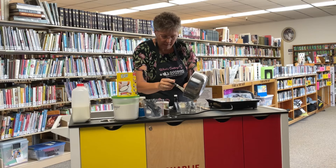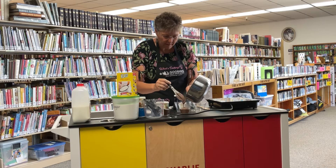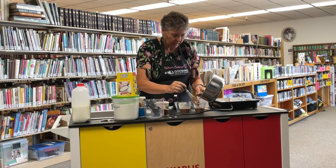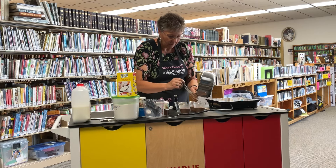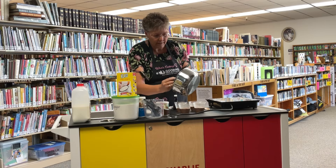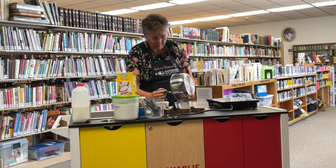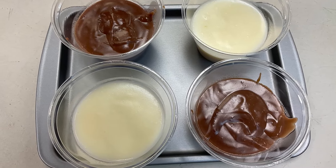Now I'm going to pour it into the individual serving cups — again it should be about four servings. Put it in the fridge to cool, then serve it with your favorite topping. You could sprinkle it with chocolate chips or some berries. Give this pudding recipe a try — it'll be really good!